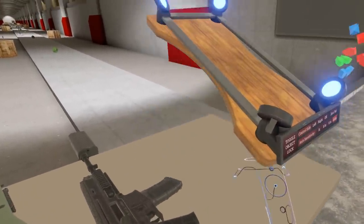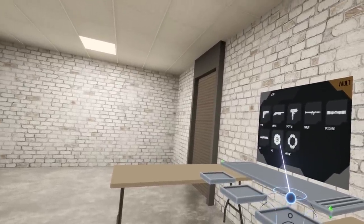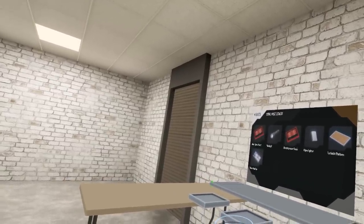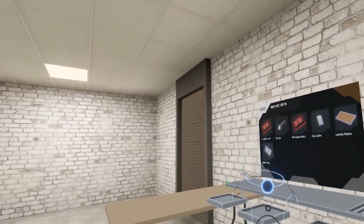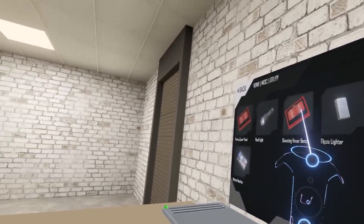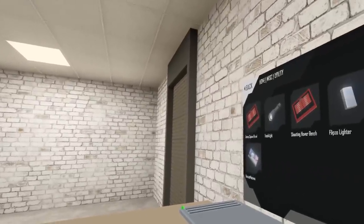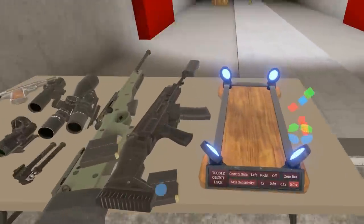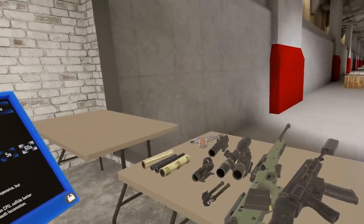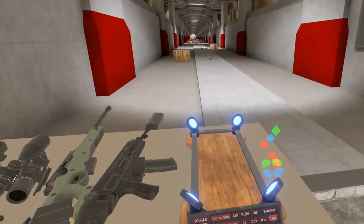I expect that will get a lot of use. If you'd like to find the hover bench, where to spawn it — it is over here in the utility section. It will be in the utility section with a picture of the bench and not the ammo spawner, because I forgot to change the picture. So you can bring this into any scene with the item spawner and have fun tweaking your optics and doing some long range shooting.